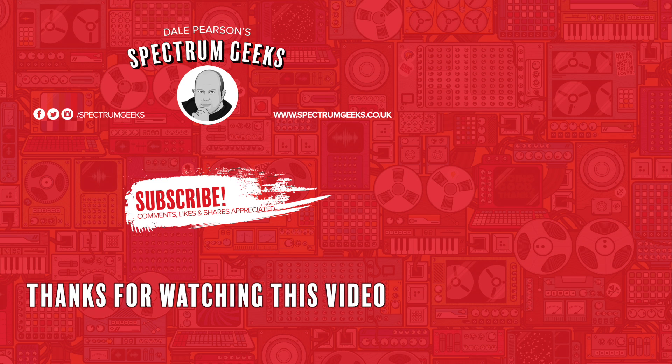So that's it — the Tardo Smart Radiator Thermostat. Thanks for watching this video; a thumbs up would be really appreciated. If you're interested in other geek-type videos please consider subscribing to Spectrum Geeks. You can also follow us on Facebook, Instagram, and Twitter, and before you leave why not check out one of these other videos that may be of interest. Thanks again for watching.